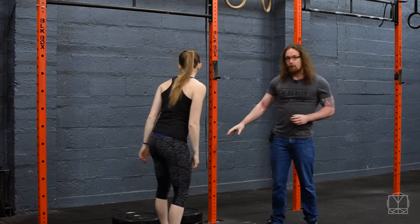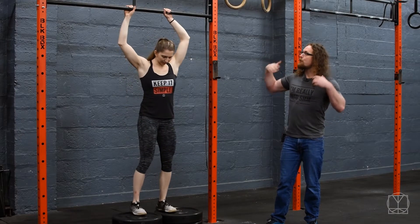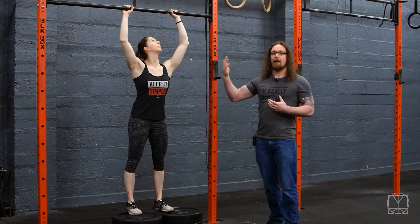So how we're going to do that — we've stacked up a couple of plates on the floor so that Jenny can reach the bar really easily. From there, she's going to reach up to an overhead position as if she had a barbell above her head.